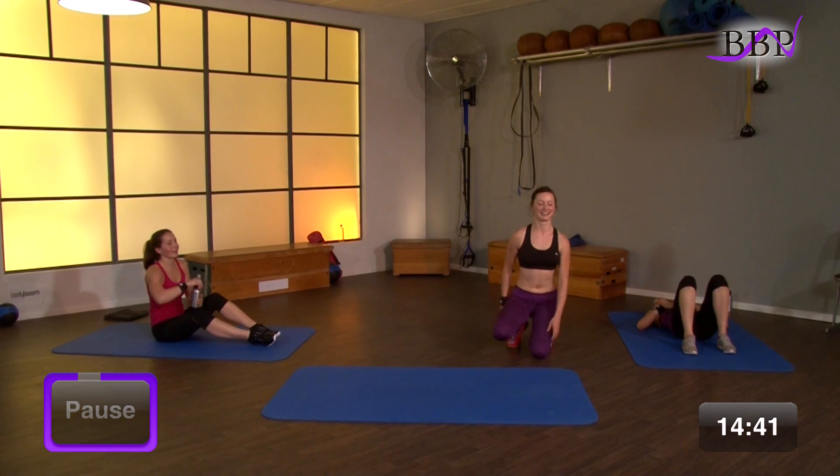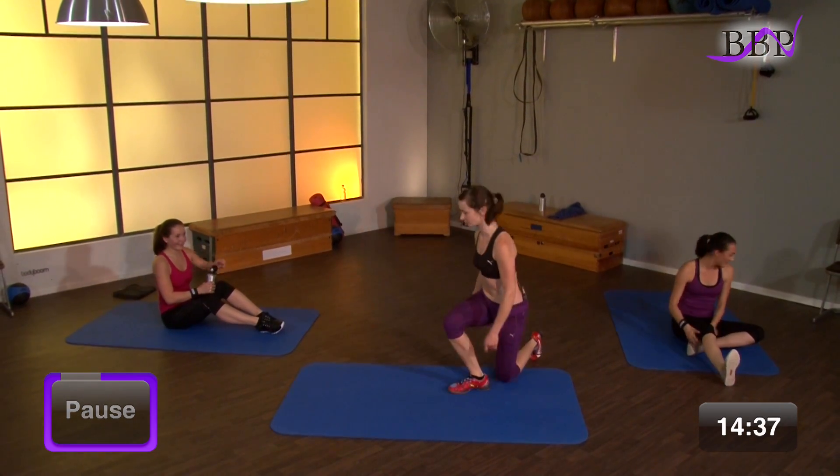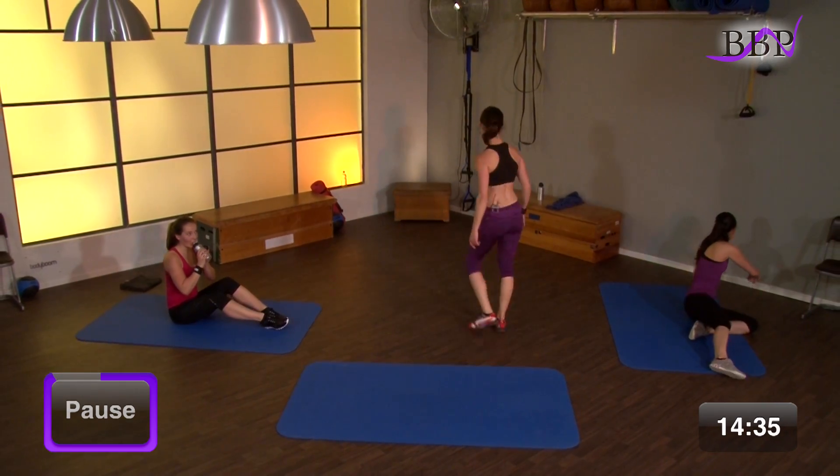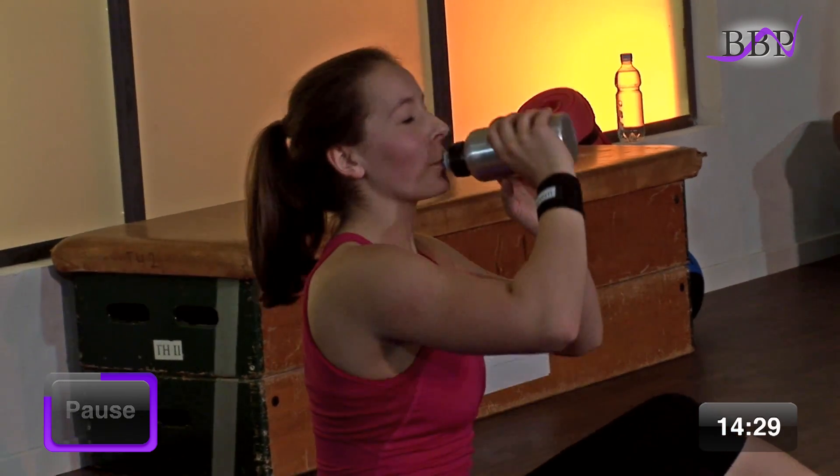Übung haben wir auch wunderbar bewältigt. Die Hannah trinkt – gute Idee. Wenn wir auch mal ein Schlückchen genehmigen. Nimm dir auch eine kurze Pause. Trink was. Flüssigkeit ist wichtig während des Trainings.